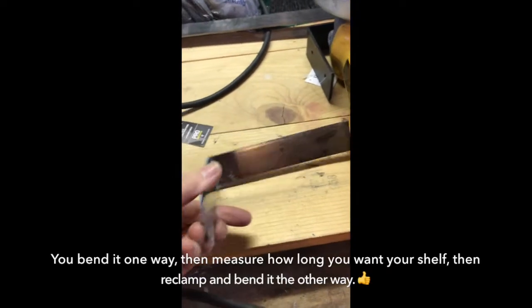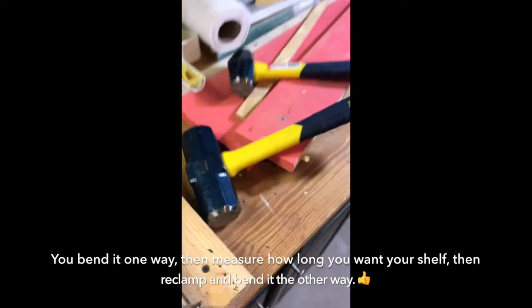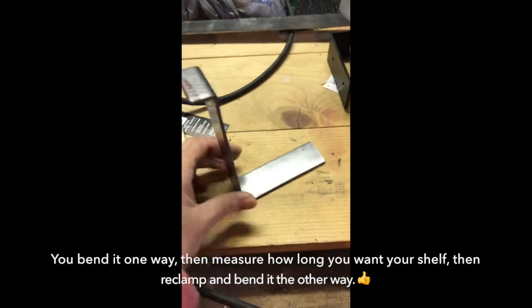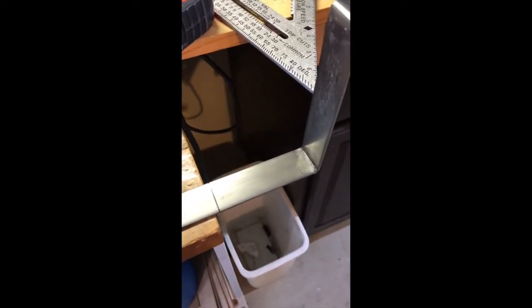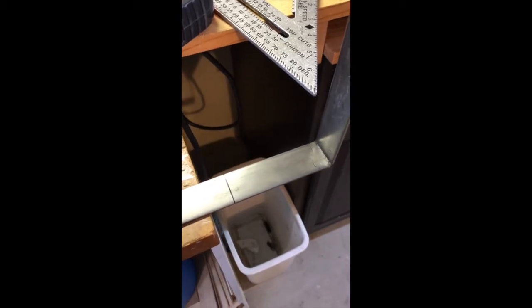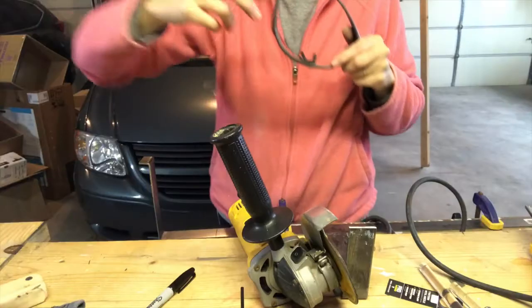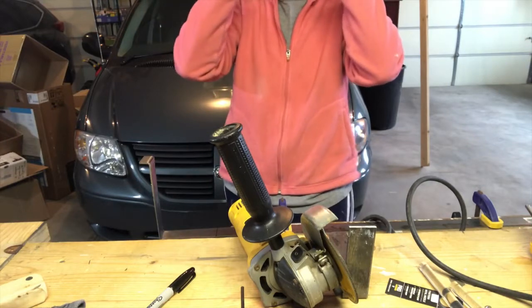This is what I've made so far. I bent them with a sledgehammer. Here's the first one — not bad. Here's the second one. Now I get to do the scary part, which is use this grinder to cut them off. Yes, sparks fly everywhere — it's a little scary, but I did that one so I know I can do this one.